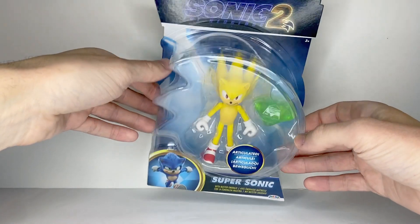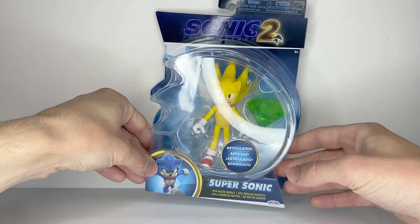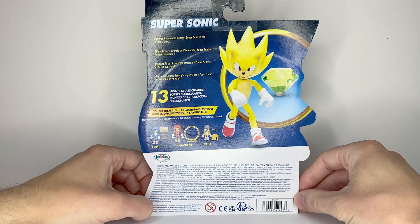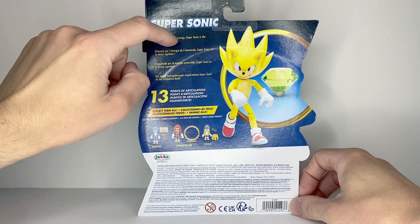Here's the figure in the packaging, nicely displayed. Logo of Sonic the Hedgehog 2 on top, picture of regular Sonic in the corner. On the back, his bio reads: Powered by Emerald Energy, Super Sonic is the ultimate hero. I really should say Chaos Energy, but whatever.